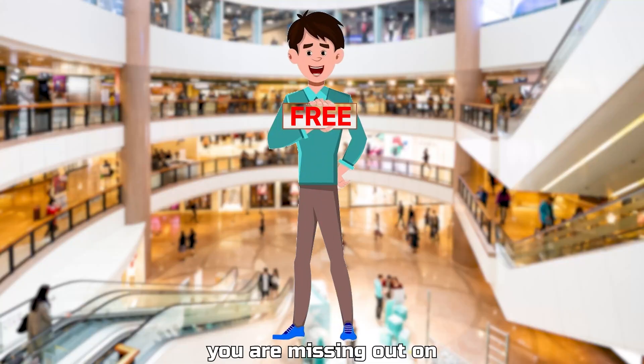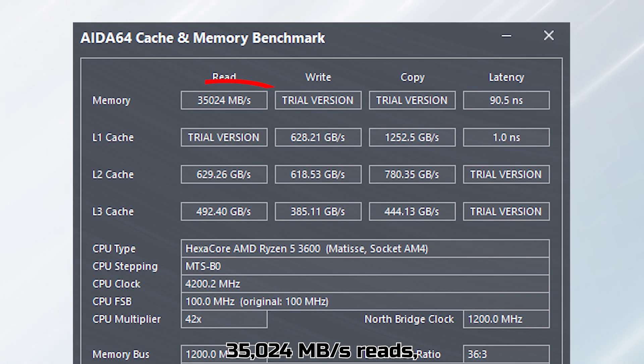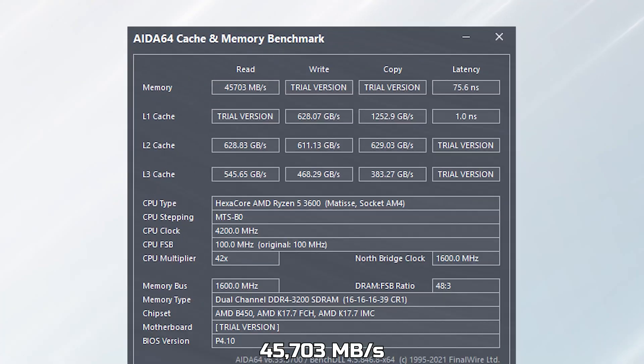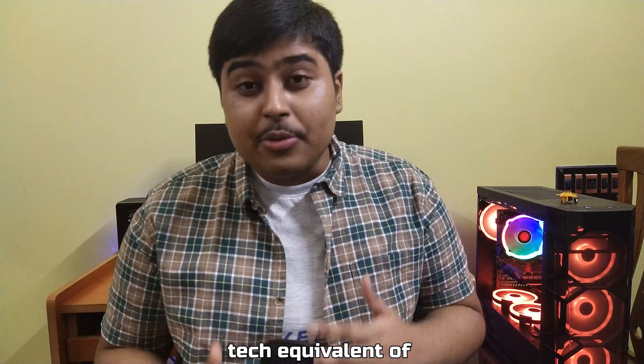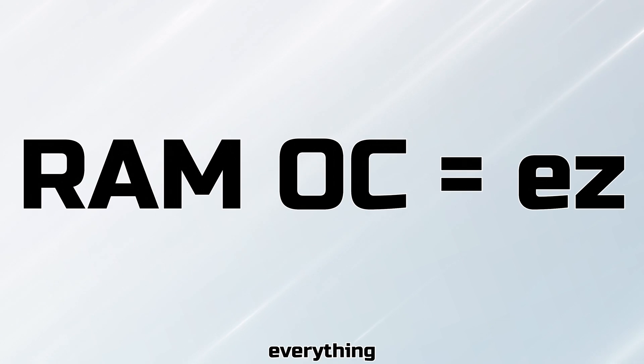If you are not overclocking your RAM, you're missing out on so much. When I was running my RAM at 2400 MHz, it was 35,024 MBps reads. After an overclock, the score jumped up to 45,703 MBps. Who doesn't love free upgrades? Overclocking is the tech equivalent of drag racing, and overclocking RAM is the easiest among everything.